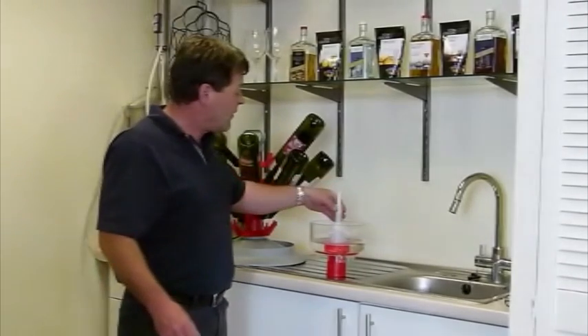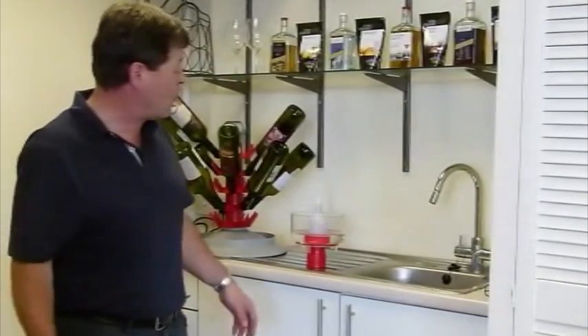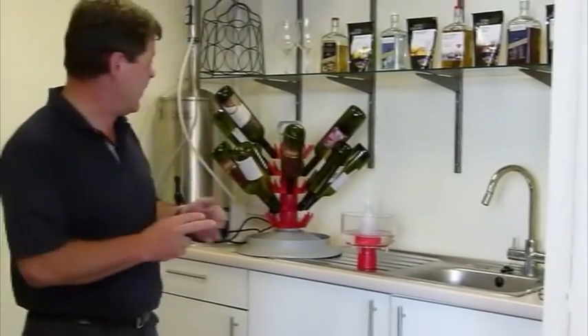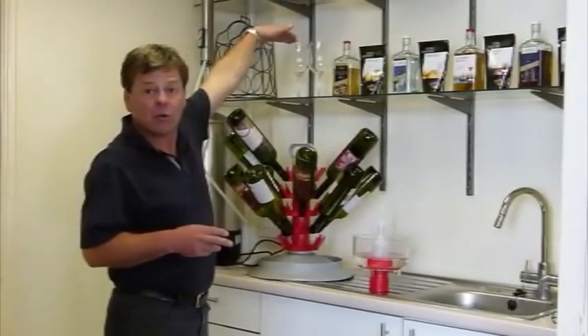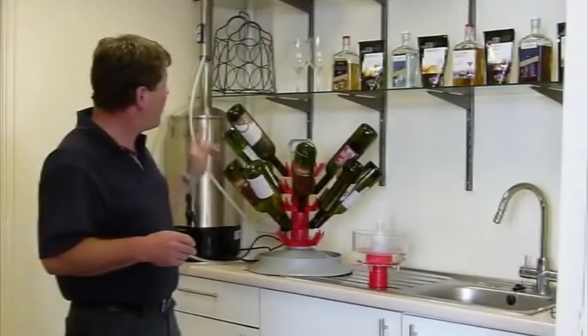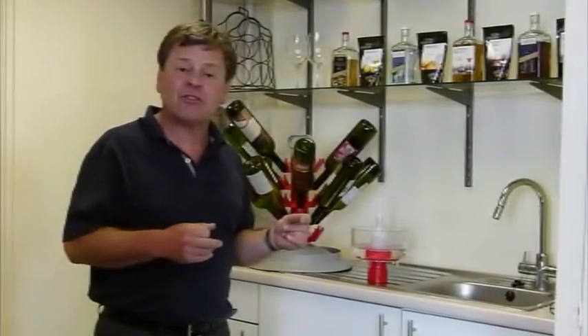That is a nice little bit of kit and it's not expensive — you'll see it on the website. On the bottle tree, we've got two sizes: we do a 45 and we do a 90. The only difference is it comes up a bit higher with the 90 bottle — you've got five more spouts on there which go all the way up. So that's the bottle tree and that's the bottle cleaner — two really good pieces of kit. We'll now look at actual methods of bottling and methods of storing the wine.